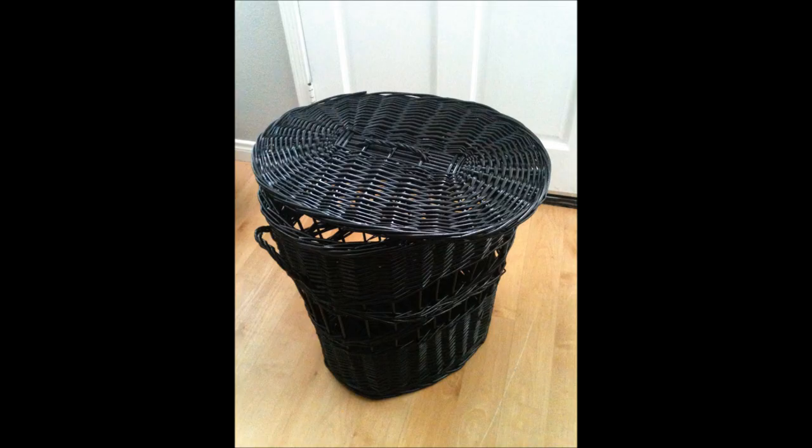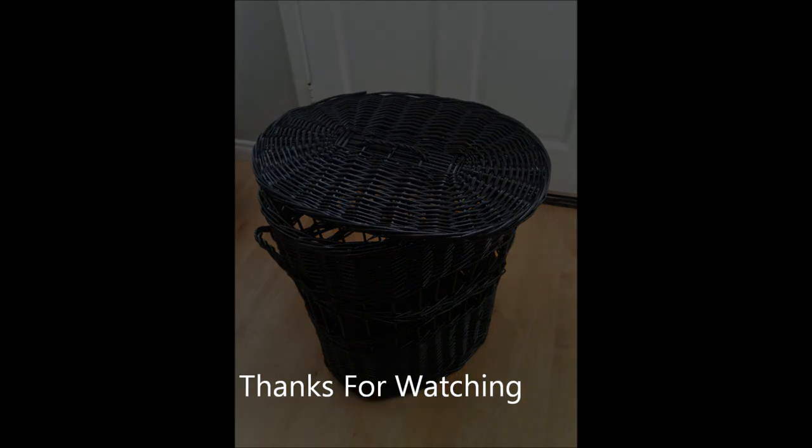The total cost was $15 including the hamper, and I'm really pleased. So thank you.